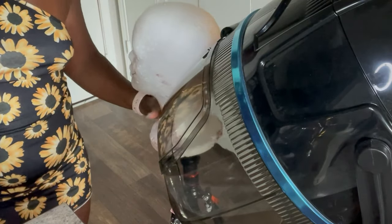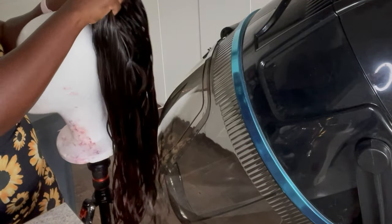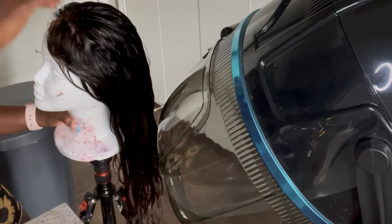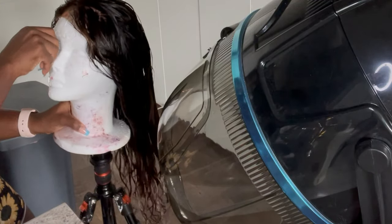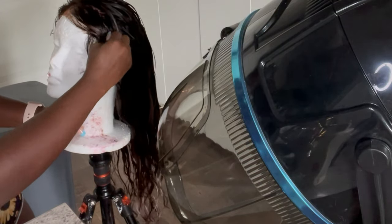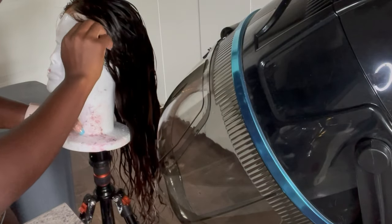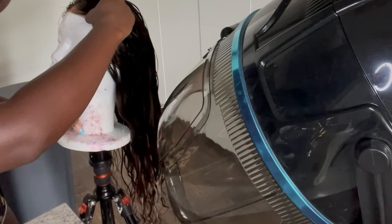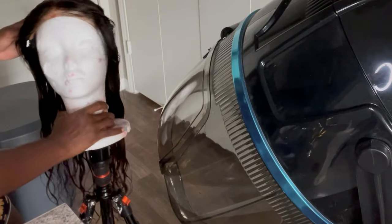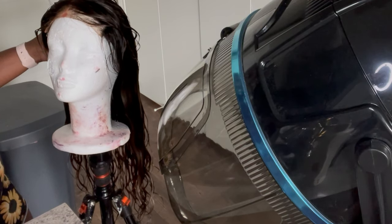I have a wig dryer because this is my business — it only takes about an hour to dry. But if you don't have one, it's fine to put the wig on a foam head and let it sit out. I don't recommend a block head because you need the inside of the wig to dry too. Before I got this dryer, I'd wash the wig at night and by morning it would be damp enough to blow dry.